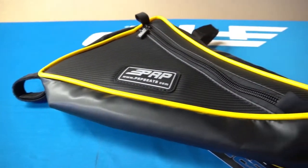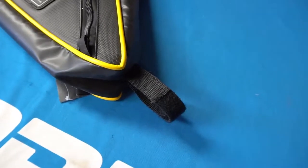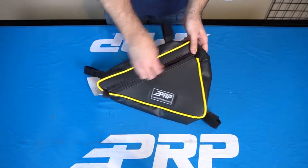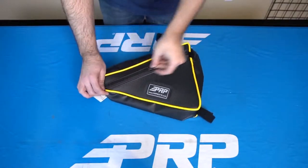We also have our triangle bag. It fits over the rear fender — there's a little triangular area created by the cage on the stock roll cage. It has zippers on both sides, so it's accessible from the bedside or from the outside of the vehicle, and it also has easily attachable velcro straps. That is our collection of bags for the Yamaha YXE — check them out at PRPseats.com.